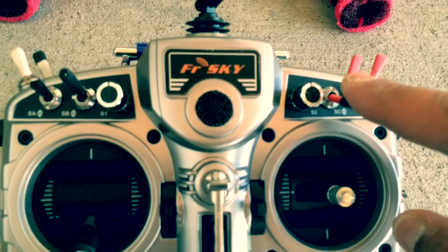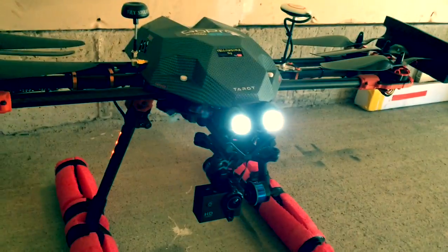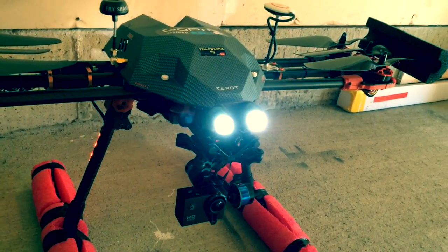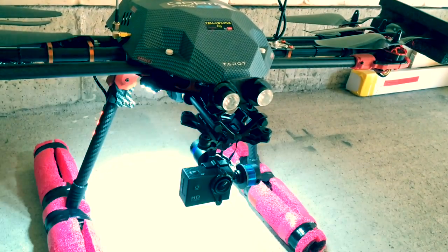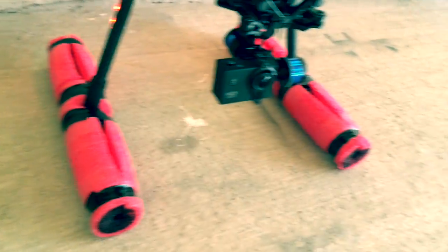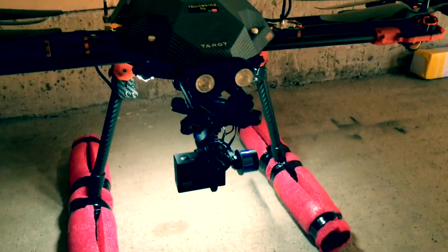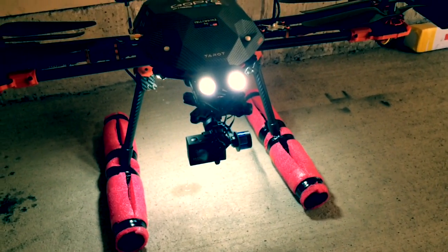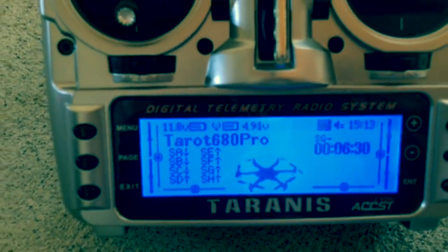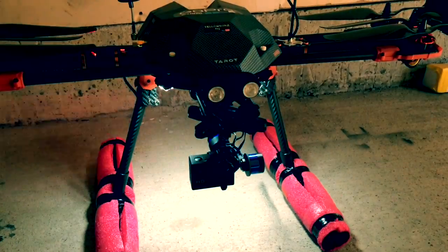Navigation lights on... navigation lights off... navigation lights on. Lights on... lights off... telemetry lost... telemetry recovered... lights on... lights off.